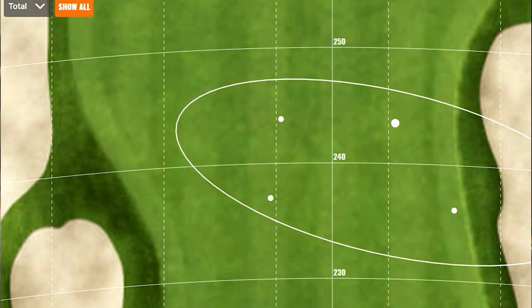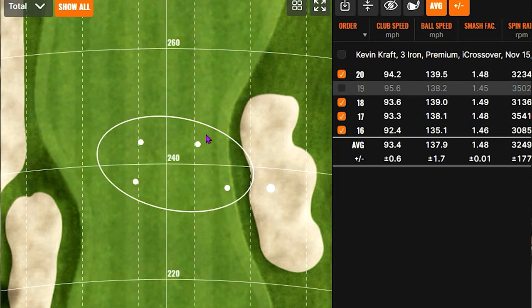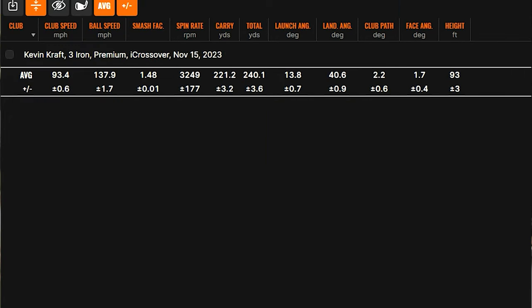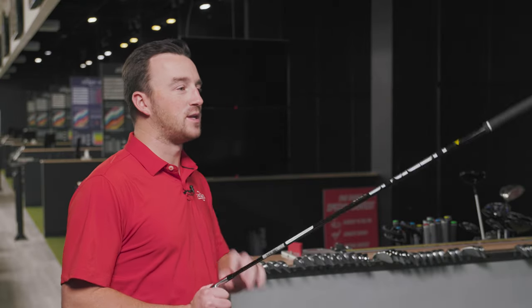Look at these golf shots — we're hitting to the skinniest part of this fairway. For the best four out of five: we're averaging 221 carry, 240 total. That's plenty of spin for a three iron. Landing angle is over 40 on average, and we're at 93 feet of height. If this is coming into a green, we're going to have to play for some release and probably hope there's not a big bunker right in front. That's the iCrossover — setting the bar very high for the T200 to meet. No wonder you like this thing.